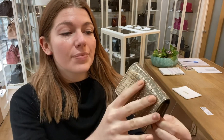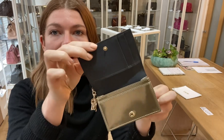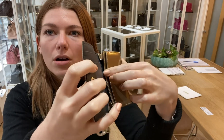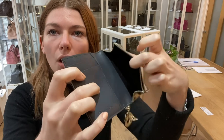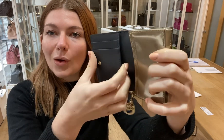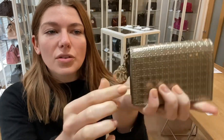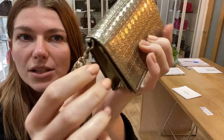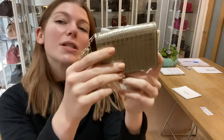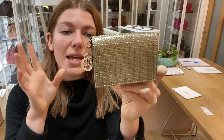I will show you the features: you've got a flap closure, two card slots here, one card slot here, and one open area there. Then you have one flat pocket along there, and then you've got the Dior accessory which is removable. It's a very simple, small little piece.